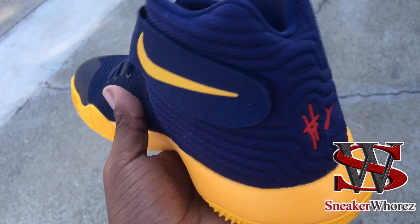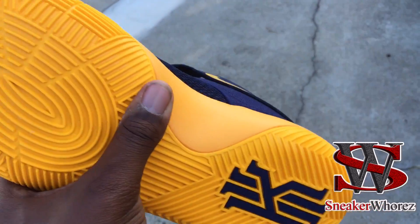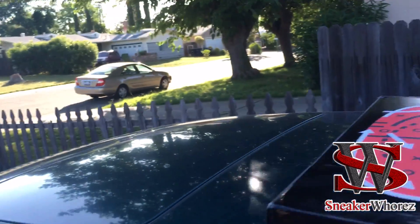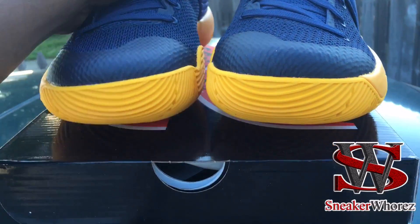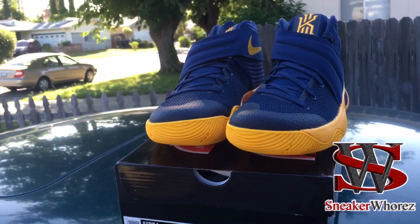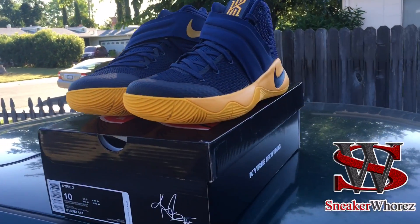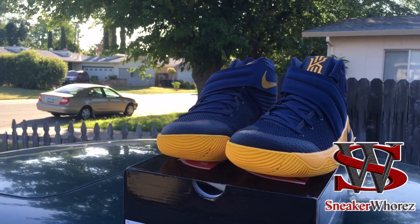That's pretty much it for my video review of the Nike Kyrie 2. They're looking to drop this month, May 19th, at a retail price of $120. Should be an easy cop if you're looking for them.